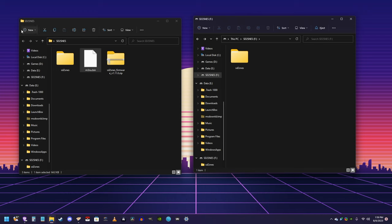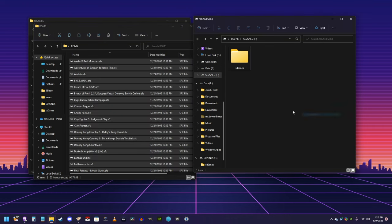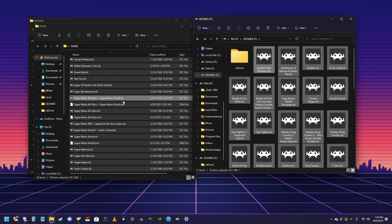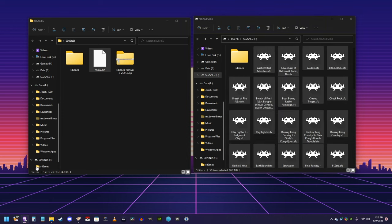Now, let's add some ROMs. Unfortunately, I'm not going to be able to tell you how to get ROMs, and I can't provide any. So get some Super Nintendo ROMs and just drag them over to the root of the SD card. And if you want to take your SD card out, put it in the EverDrive, and pop it in your Super Nintendo and play, go right ahead. But if you'd like to add support for Game Boy games, like I mentioned earlier, continue watching.